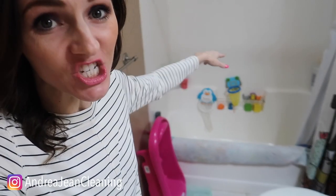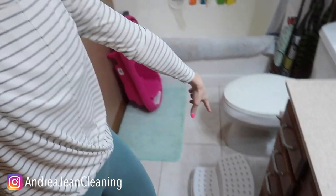Welcome back to Energy and Cleaning. Today I'm going to show you how I clean my entire bathroom in 10 minutes or less. This includes the tub and the shower and the floors as well.